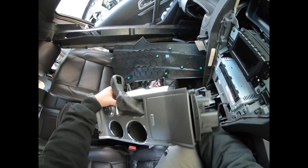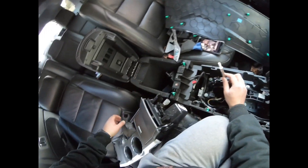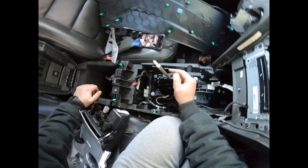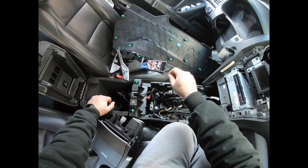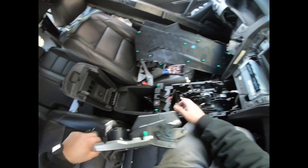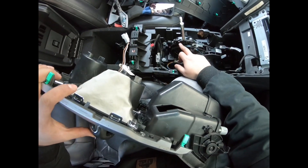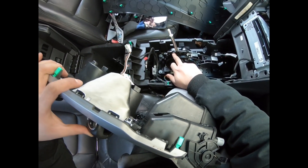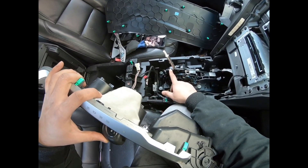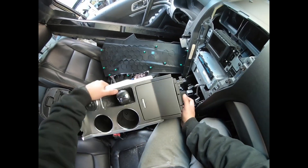Come underneath it with a screwdriver — there are two screws holding this piece to this rod. Take one, two out. Then as you're pulling up, be careful: there are three wires that go into a connector. These three wires right here go into this connector. So be careful, don't pull it out too hard — make sure you disconnect this first. You're going to move it around this plastic piece, then you should be able to slide it off.